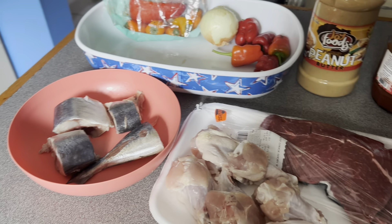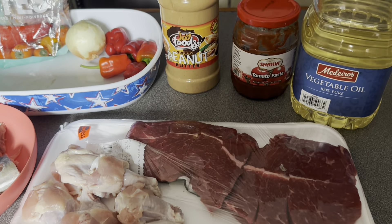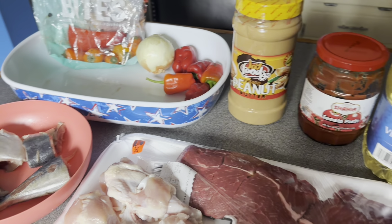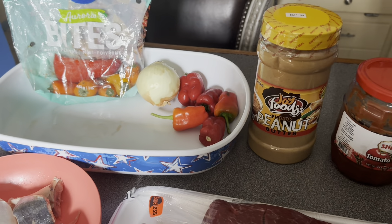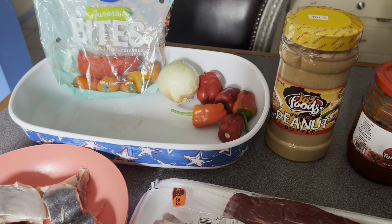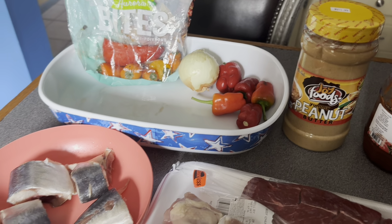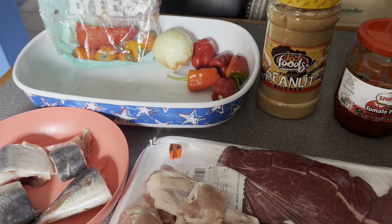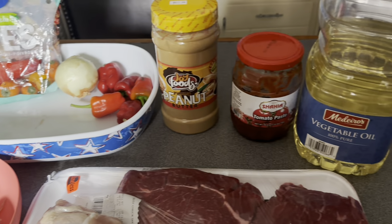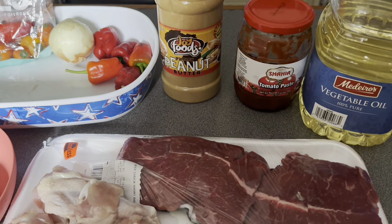Hello everyone, welcome to Family First One Video — welcome wherever you are watching. If today is your first time watching, please subscribe, like, comment, and continue to follow Family First One Video. Those who have already subscribed, we appreciate your support — thank you. Continue to follow and you will be seeing more and more.